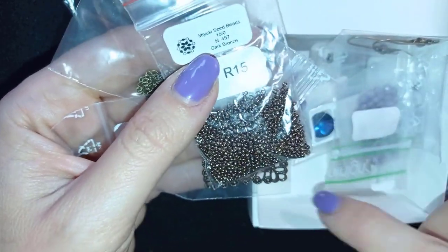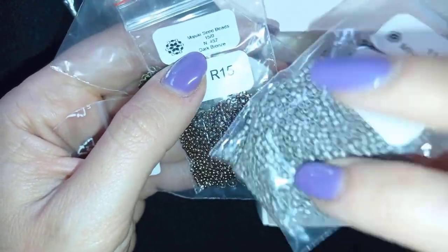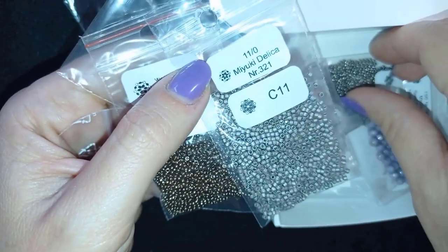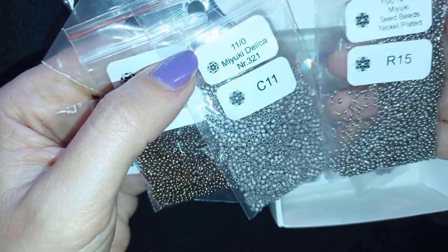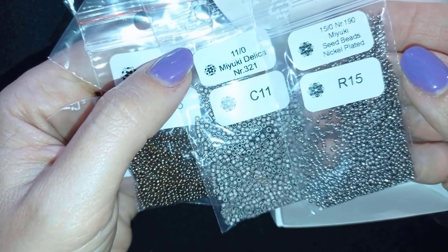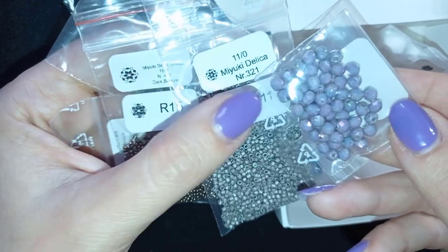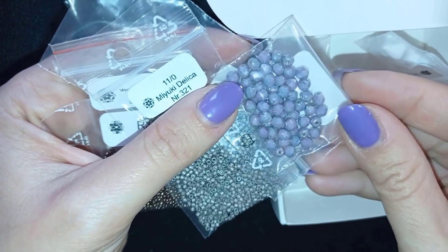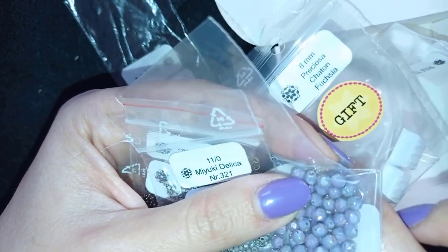These are 15-0 Dark Bronze seed beads, and these are 11-0 Miyuki Delica beads — I think they already sent me this color before, it's really beautiful. And this one is 15-0 Miyuki seed beads, nickel plated. What I really like are these fire polished beads — they are really beautiful, and this is one of my favorite colors.